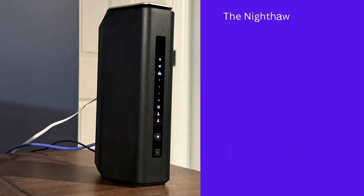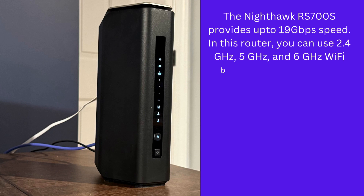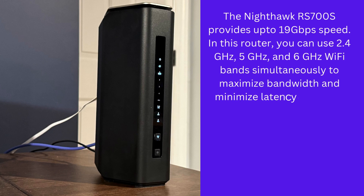The Nighthawk RS700S provides up to 19 gigabits per second speed. In this router, you can use 2.4 gigahertz, 5 gigahertz, and 6 gigahertz Wi-Fi bands simultaneously to maximize bandwidth and minimize latency.